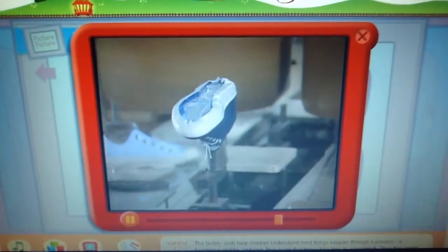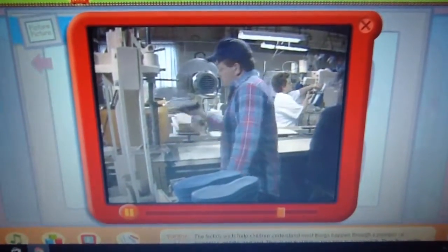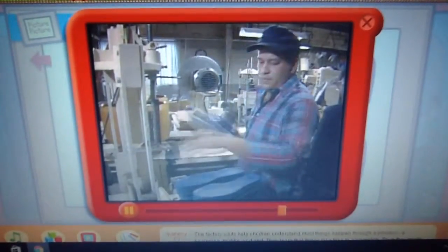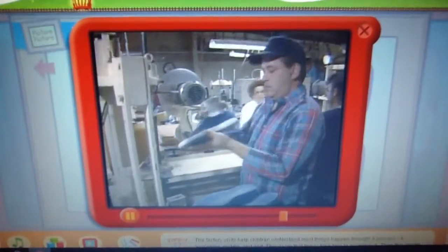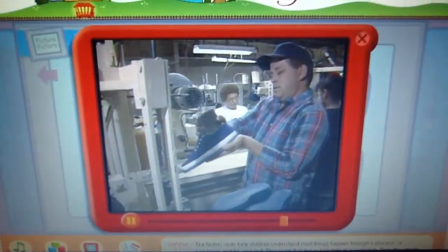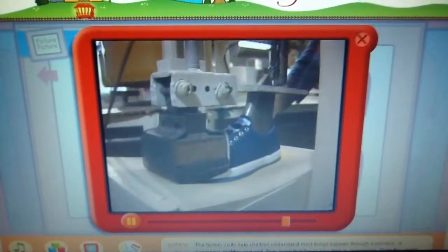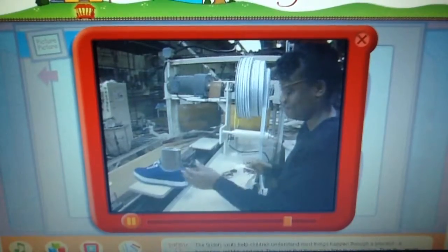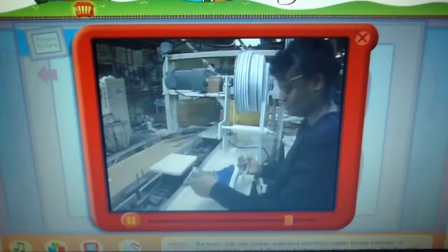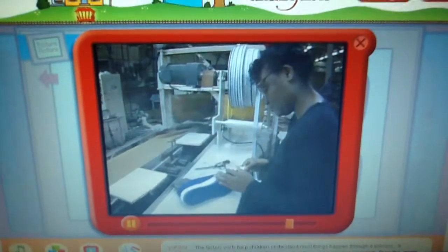Finally, it's time to attach the top to the bottom. This man makes sure both parts match. Recognize that part he has on the bottom there? The sole. The sole. And the machine presses them together. Now it's all glued together, but the sneaker needs to have one more rubber strip put around the outside, and then it will be finished.